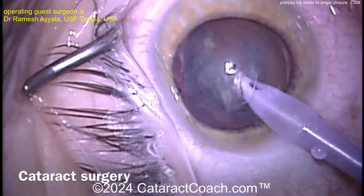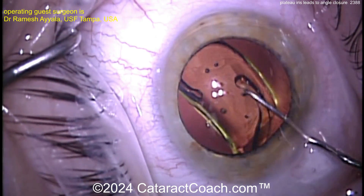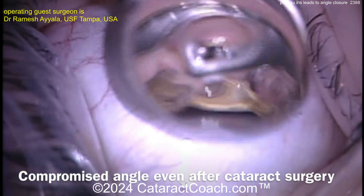This is the only eye of a plateau iris patient with pressure of 35 or more on max meds plus Diamox. The patient already had argon laser iridoplasty, YAG-PI, chronic angle closure, and of course cataract.